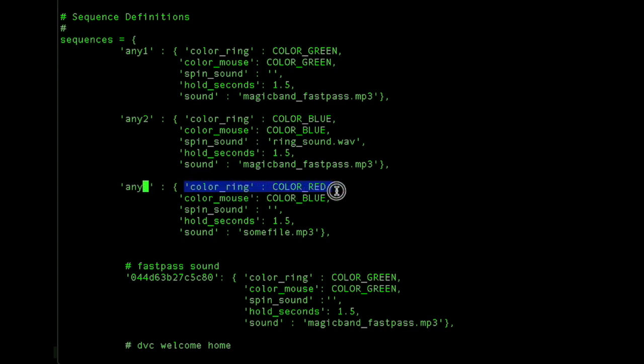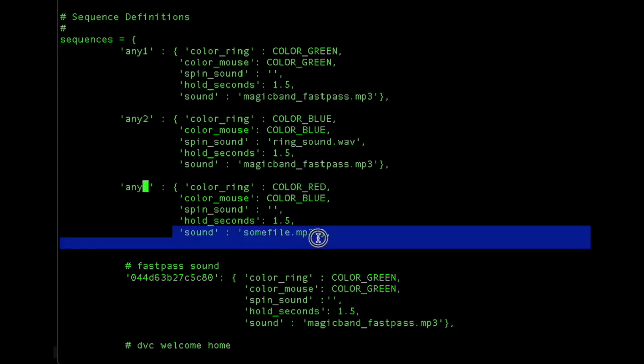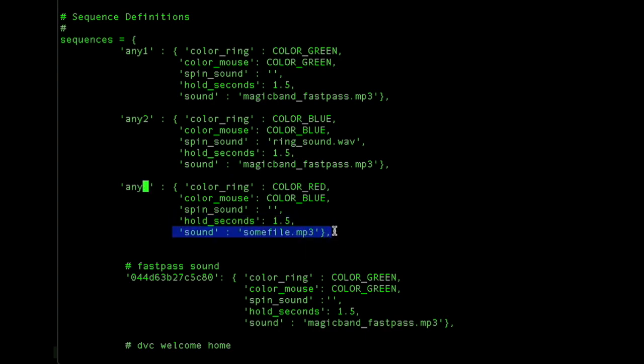Each block has the color you want for the ring, the color you want for the mouse when it lights up at the end, a spin sound if you want it while it's spinning, the hold time for the hold at the end, how long to hold the color, and then finally the sound to play after the spin. If you don't want a spin sound, just leave it blank, like I did here.